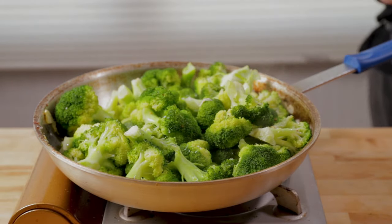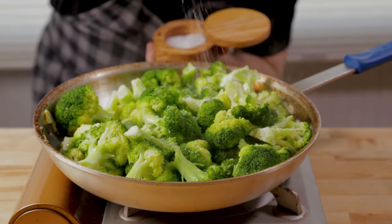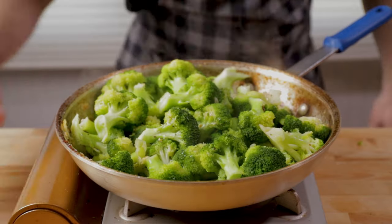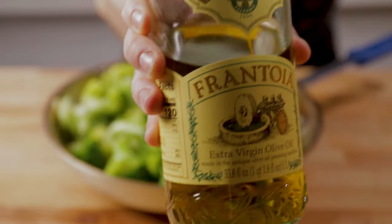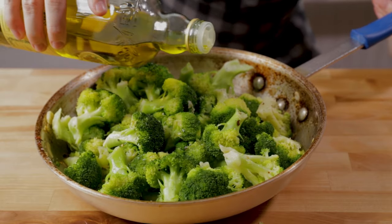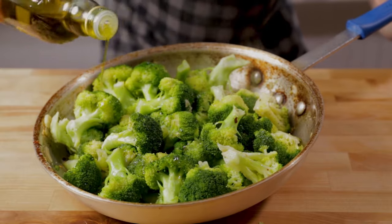I just grabbed a floret, touched it with my hands, tasted it, and it needed a little bit more salt. Turn that heat off. With the heat off, put the really good extra virgin on top. That's Italian broccoli. I like it a little bit on the softer side, not super soft — I don't like it burnt — but do it whichever way you want.